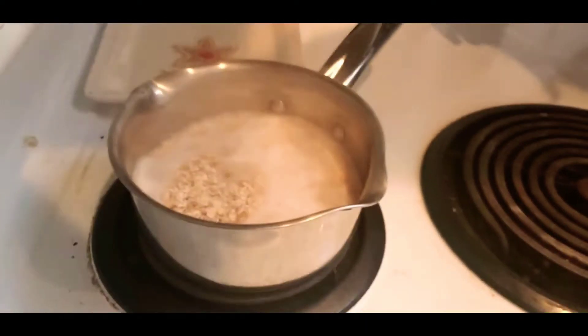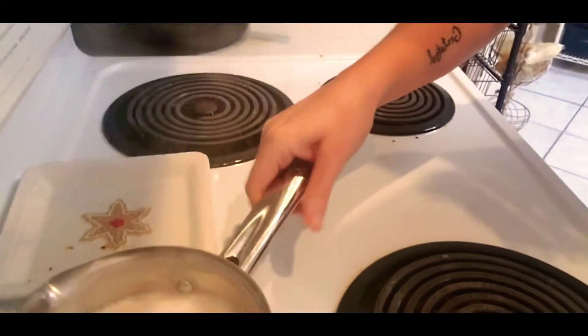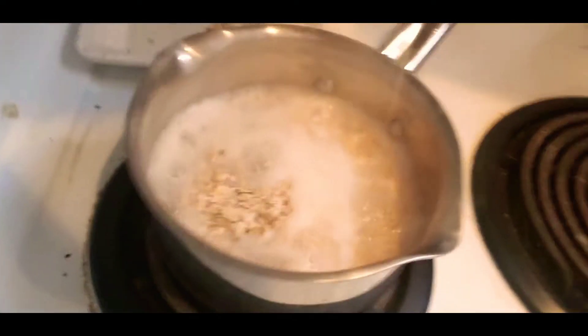Hey everybody, good morning! Welcome back to Eat Carbs Not Animals. Jessica here. I just wanted to show you how I am preparing my breakfast — this is oatmeal. Just want to say good morning; this is the day after Black Friday.